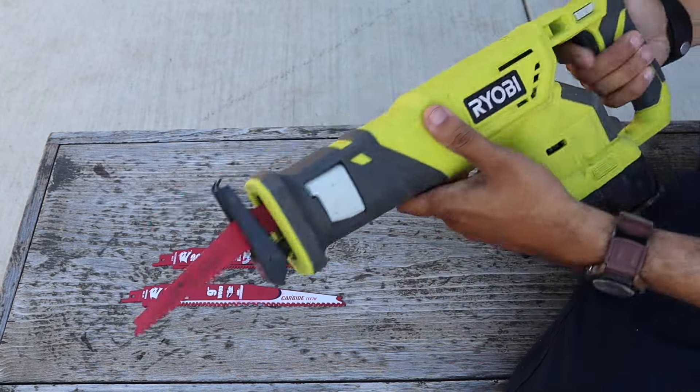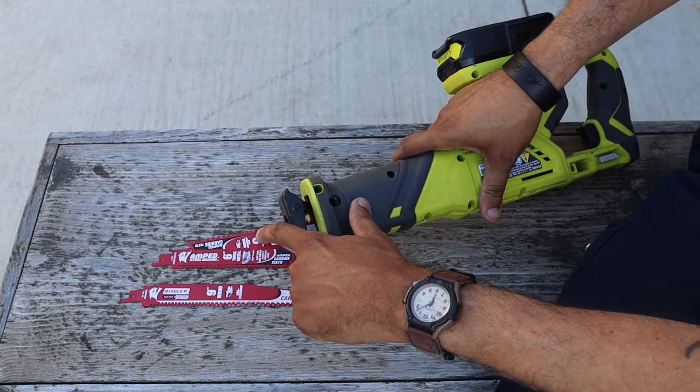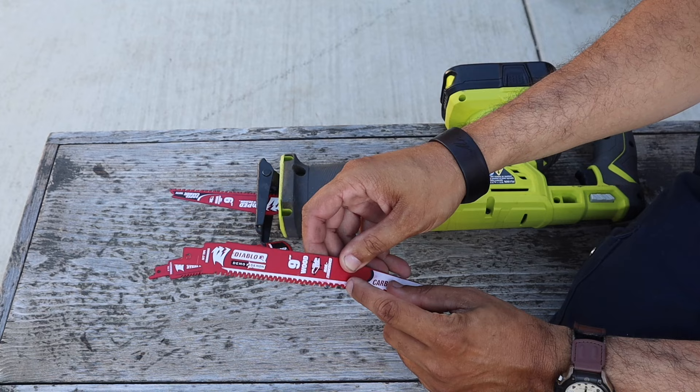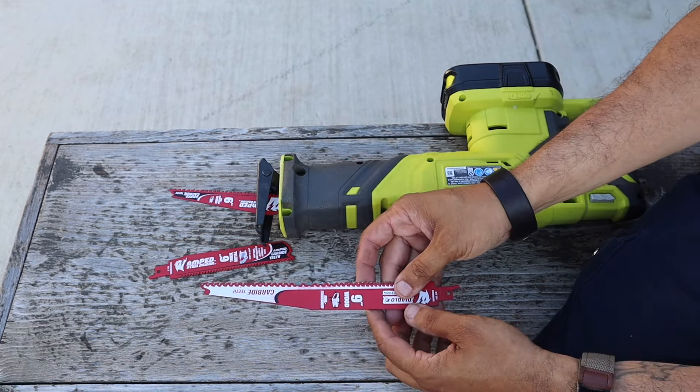It's variable speed, so you can go slow with it or you can go fast. You have an adapter and an adjuster. This is a six-inch blade, and I've been using the nine-inch for the branches — you can see the blades all used up. These other ones are brand new.